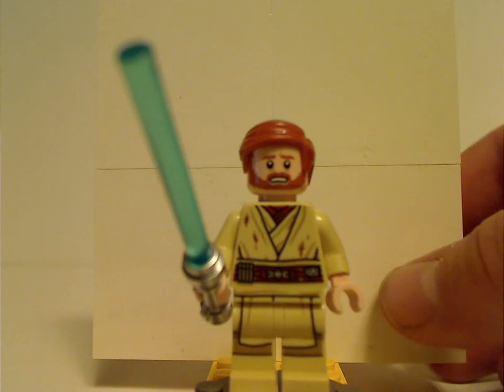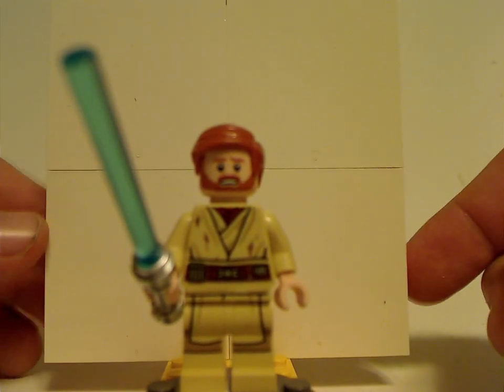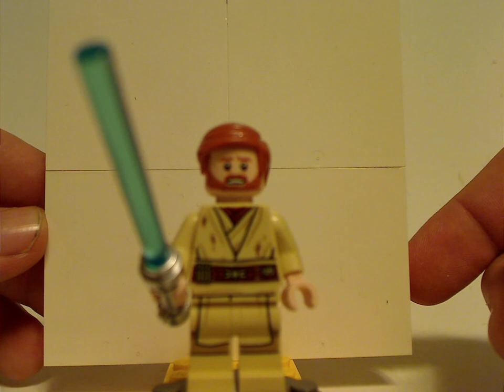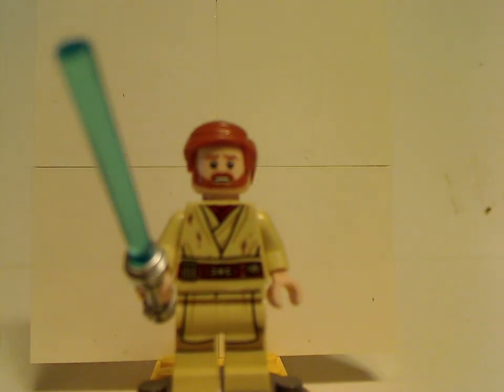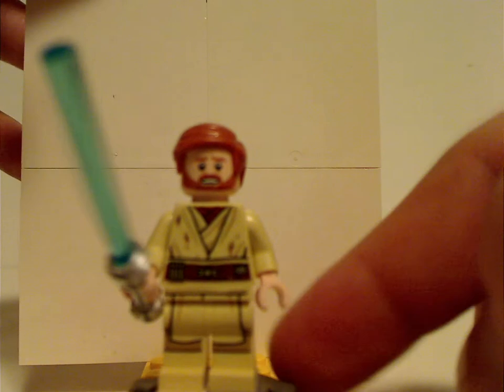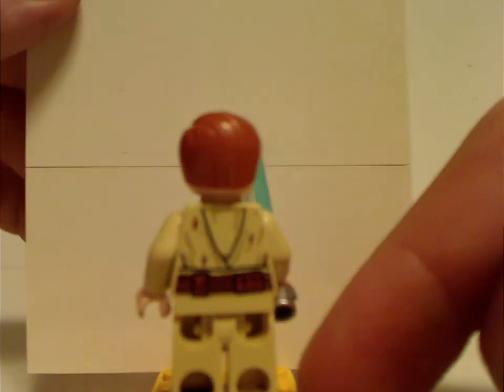First of the minifigures is Obi-Wan Kenobi — young Obi-Wan Kenobi. His torso print looks really good, and he's wielding a blue lightsaber. The face print is well-suited to this scene. The hair piece is the same as it's been for a while, often used in the Clone Wars sets. His back torso print is also done quite well.